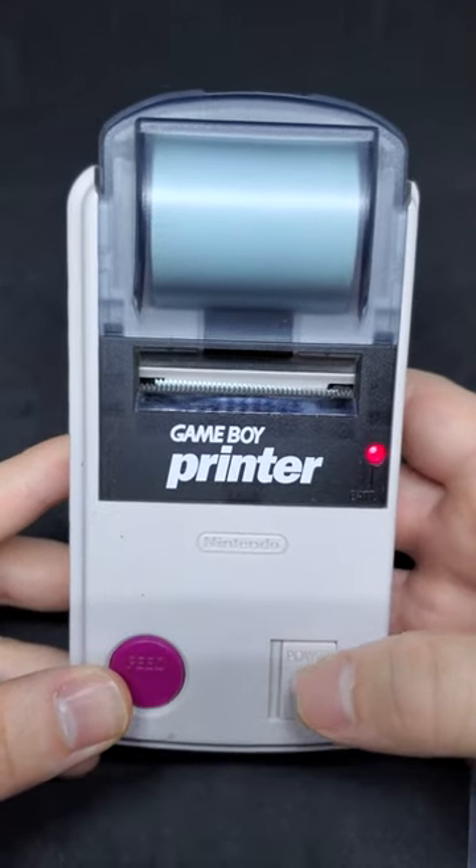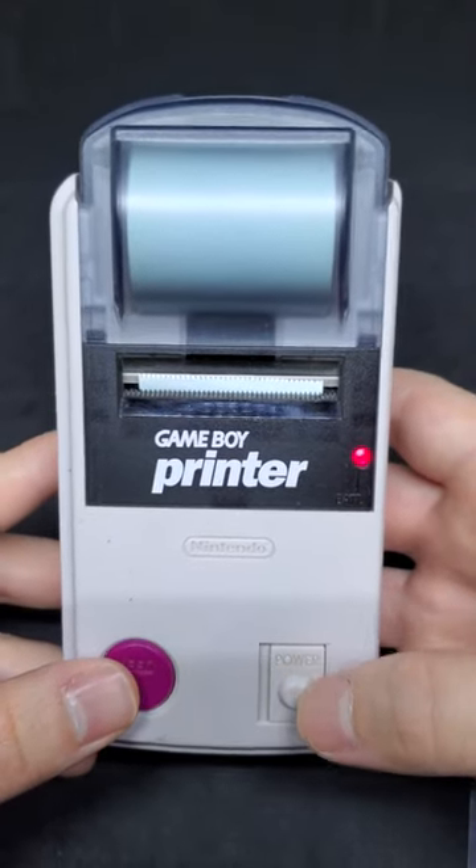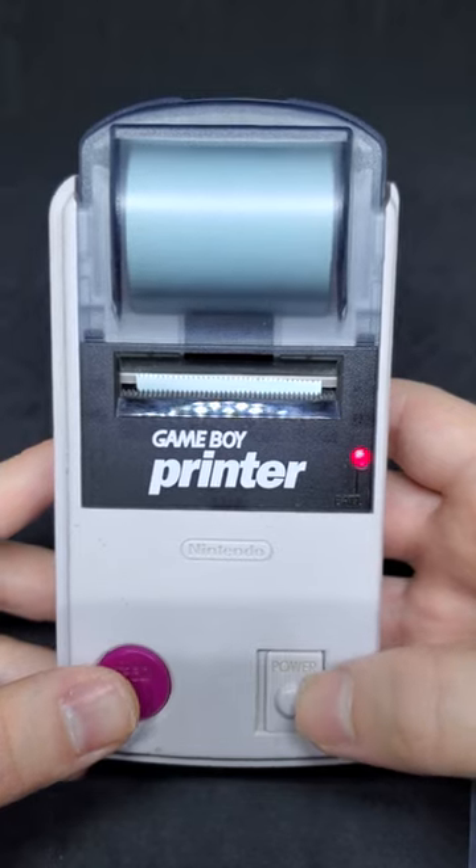What's up guys, back at it again today with a little Game Boy printer secret. Normally when the Game Boy printer is turned on, it will automatically feed — boy I love that sound.